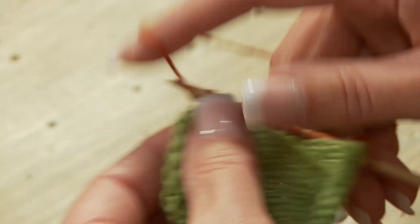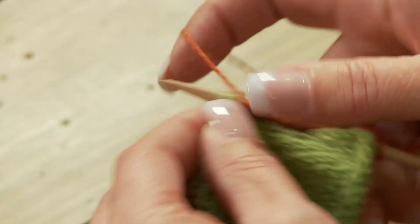As I get to the last stitch, I'm going to yarn over, and then just pick up one last stitch.